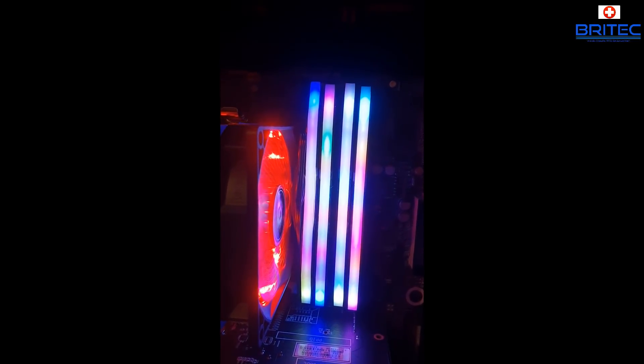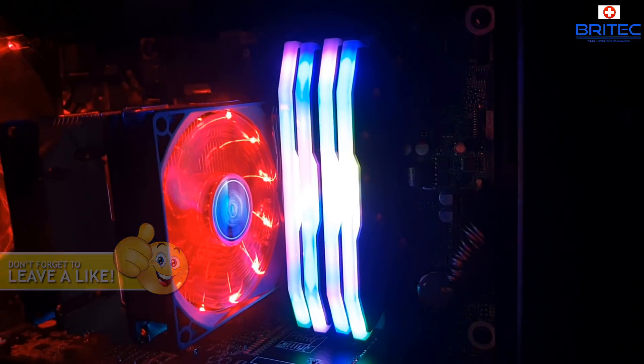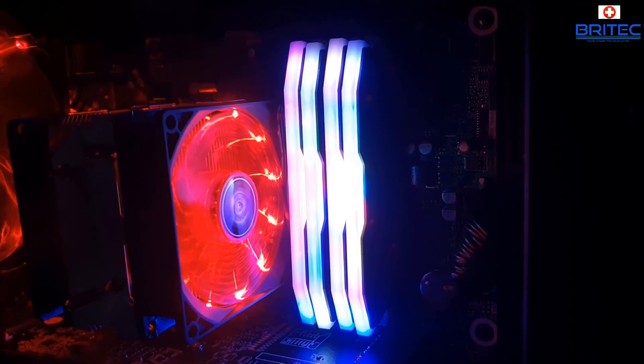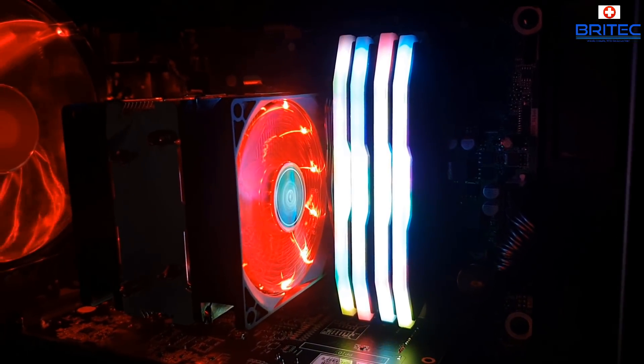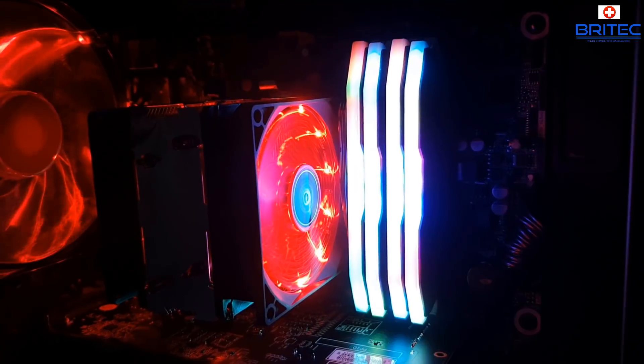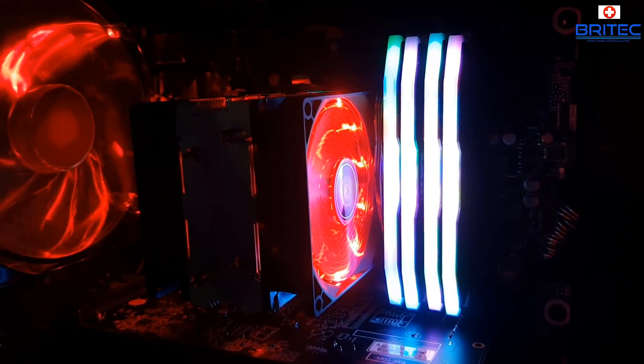I just quickly grabbed my phone because it takes better picture quality, and you can see it just rotates through a bunch of colors like a rainbow. If you're on a tight budget or you've got an old DDR3 system and want to add a bit of RGB bling to your computer, these little kits can add a bit of color. They're only around 10 pounds per kit. It's not going to add any speed or performance but it will add color and bling, and a couple of RGB fans will make it look even nicer.